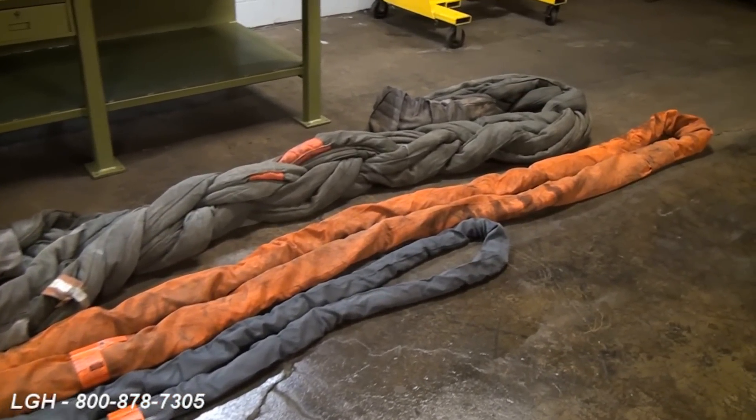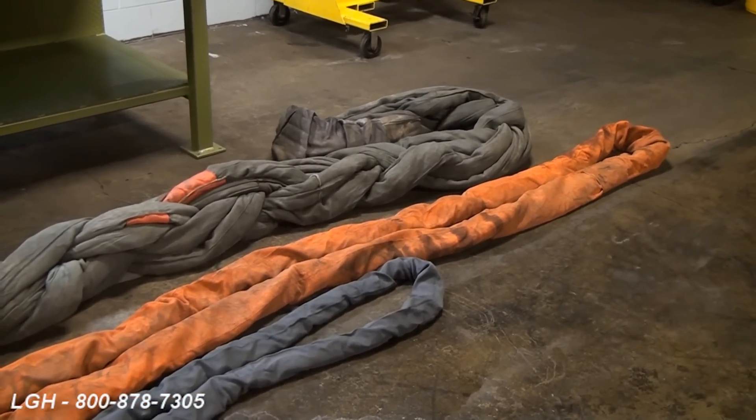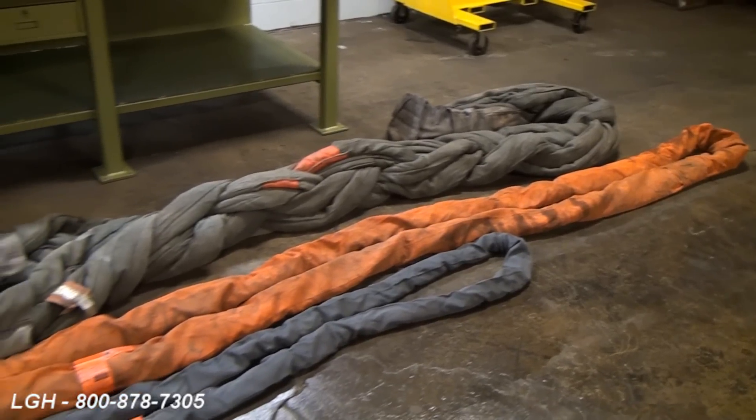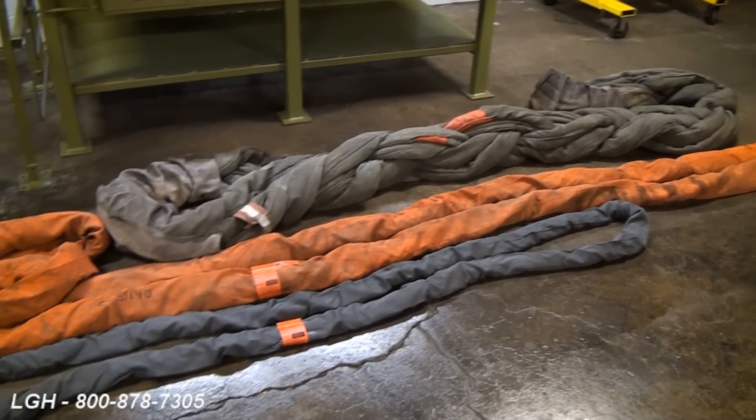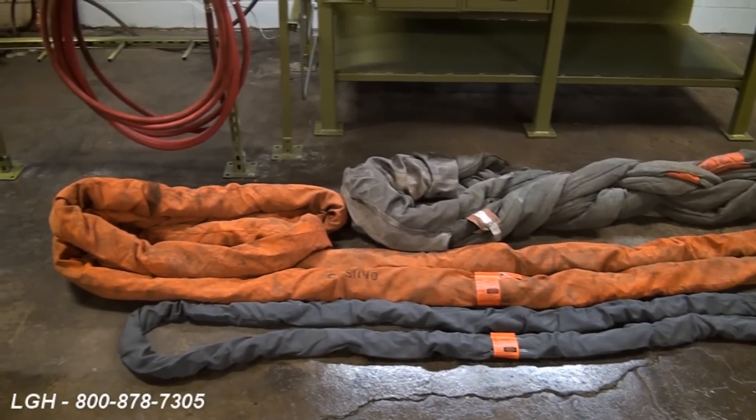When it comes to sling selection, a qualified person should base their decision on factors such as type of material, environment, the different hitch configurations, derations at different sling angles, length of the slings, and any headroom specifications.